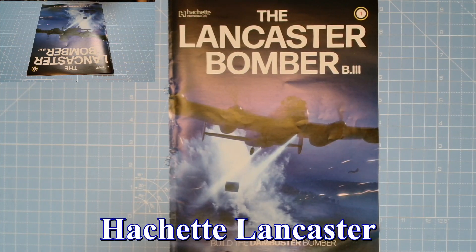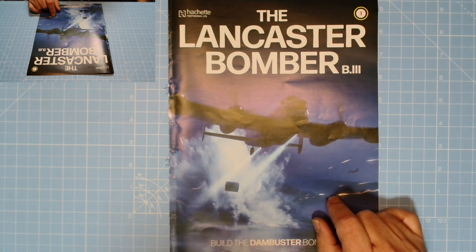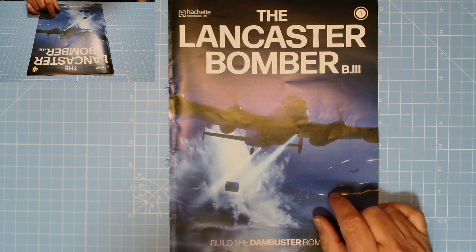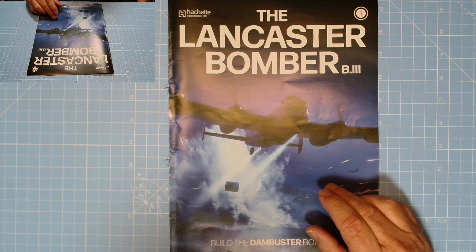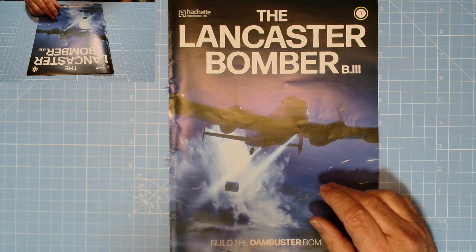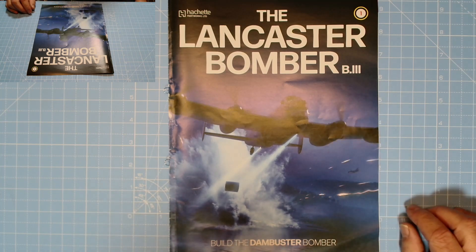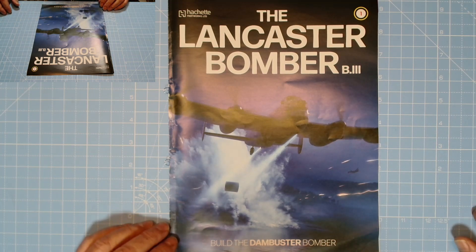Next we've got the Hachette Lancaster Bomber - this is the Parkway version of course. Issue one is already on my channel; issue two should come next week, processed on the 5th. My subscription gets issues one and two because I did the test run - you get one and two free. They'll probably arrive next week, and issue two will be up as soon as I get it in.